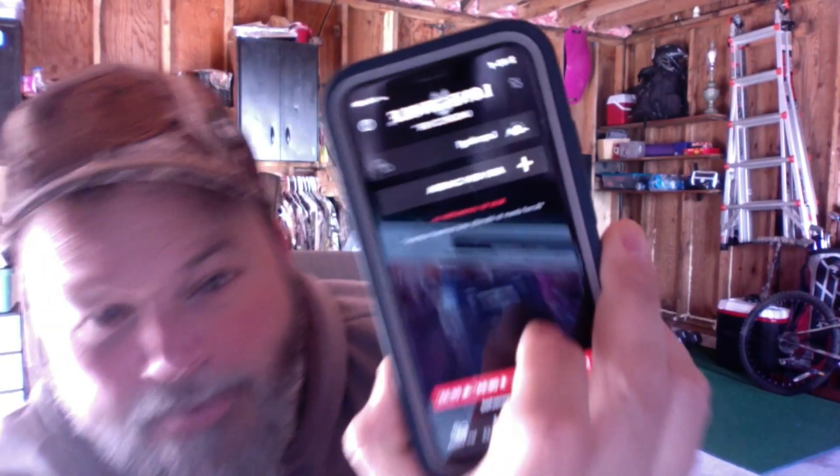Lone Wolf Custom Gear app — this app is really cool because it actually has maps on it and a lot of other features.